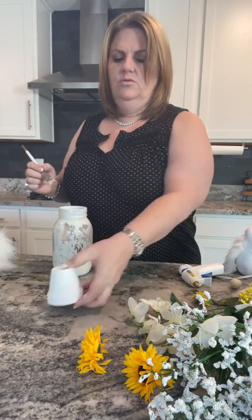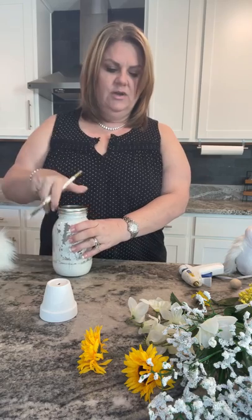I'll just do this little edge just in case it shows through — it probably won't, but just to be safe. And like I said, the chalk paint is pretty much dry to the touch already.